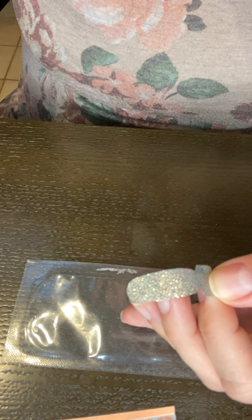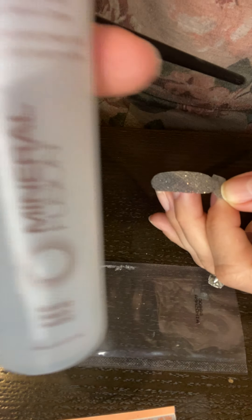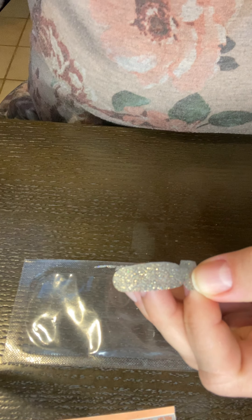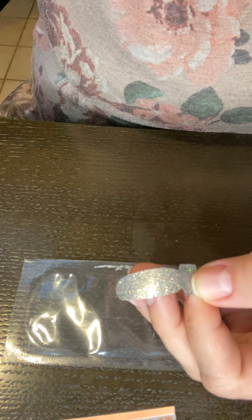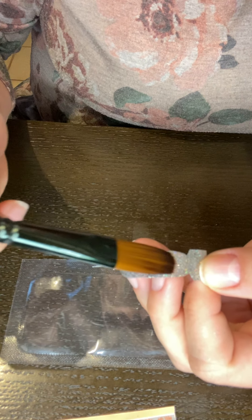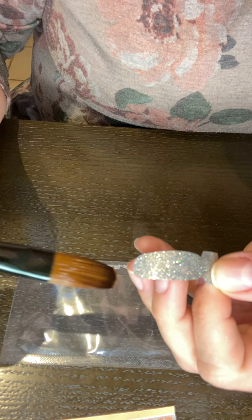What I'm going to attempt to do is dip a paintbrush in some Mineral Fusion — a mineral-based nail polish remover. I'm going to paint it on the back of the strip. You can already see it's starting to get some flexibility back, and then we just have to wait a little bit for it to start to rehydrate.